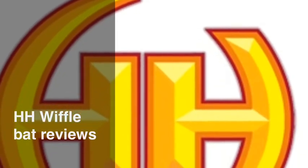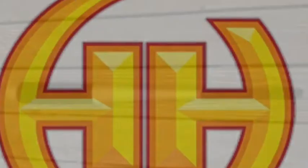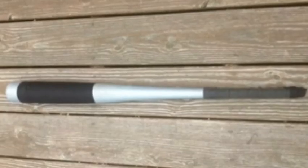Hello and welcome to HH Wiffle Bat Reviews. Today we're going to be reviewing the Mega Bat. This bat can be found at www.hhwiffleball.webs.com.